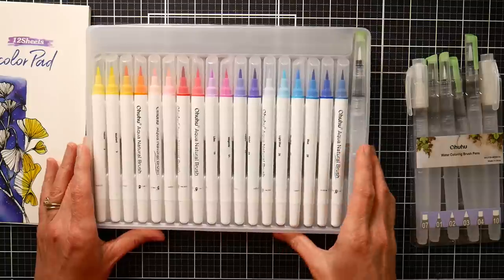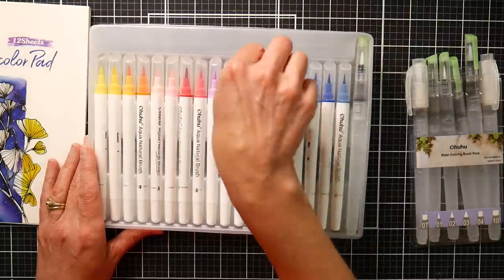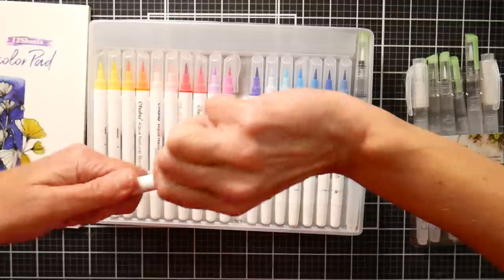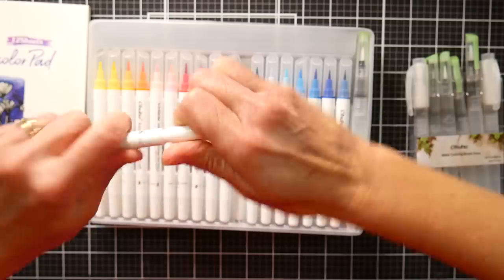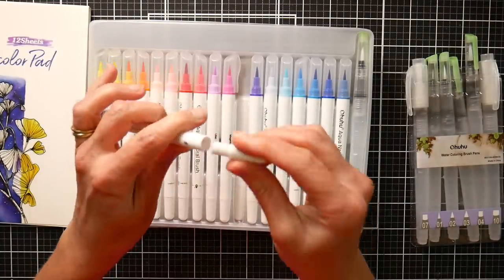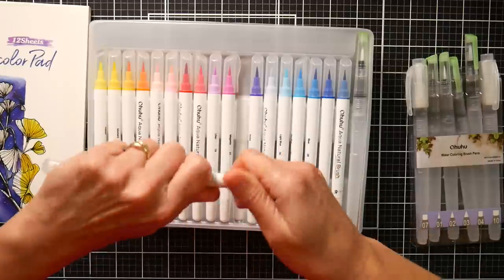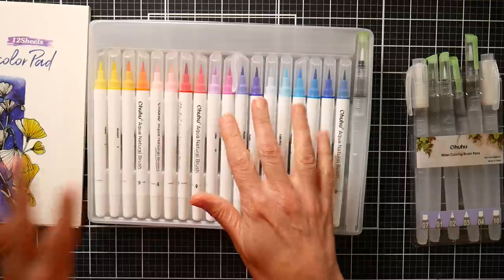The reason I wanted to review these is because it didn't mention this on the listing, and I didn't know until I actually got these in my hands. They're actually - well, I don't want to say refillable because they don't say refillable on their website or on Amazon - but you can unscrew the back, and if you had ink to match, you could just eyedropper it right in there. I thought that was really cool because a lot of us have inks for different applications.